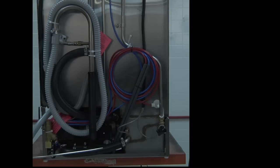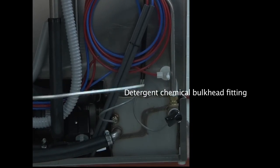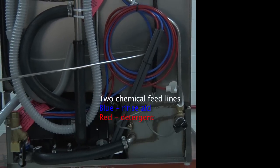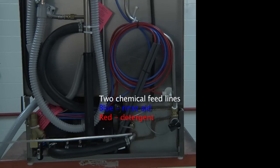Located on the bottom right-hand side of the dishwasher is the detergent chemical bulkhead fitting. When you have a built-in dispenser, it will already be pre-connected to your red detergent line. It will come with two chemical feed lines with two stiffeners, one for each chemical. Blue is the rinse aid and red is the detergent.